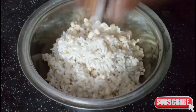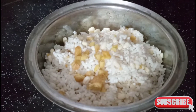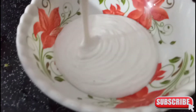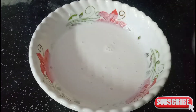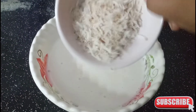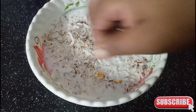We will add 2 calories to the rice. We will add 2 cups of rice. We will add water to the rice. Mix the water in the bowl. Mix the water in a small bowl and put it in a small bowl.